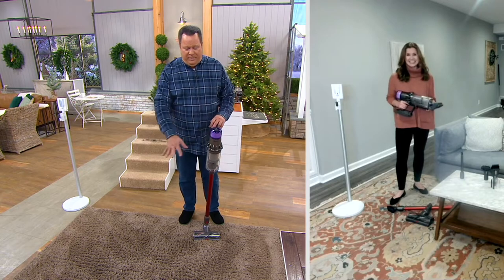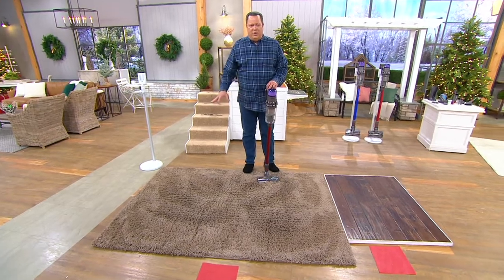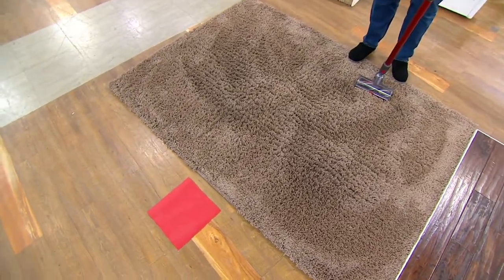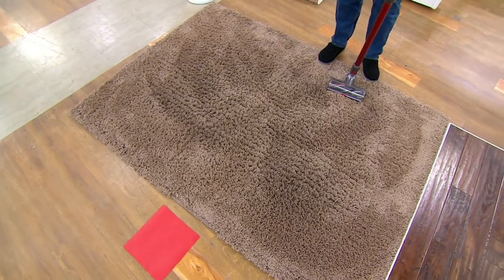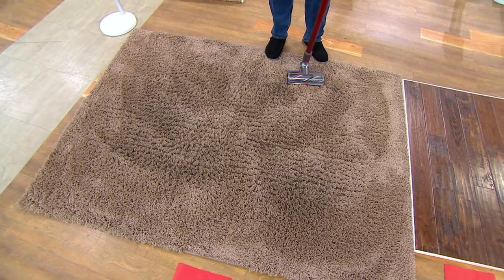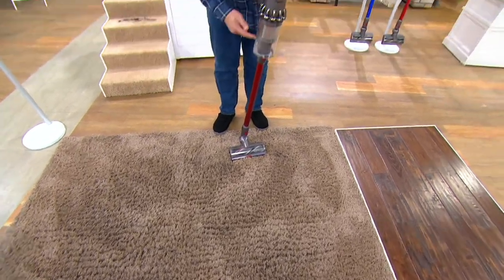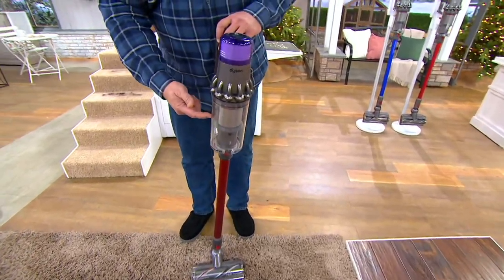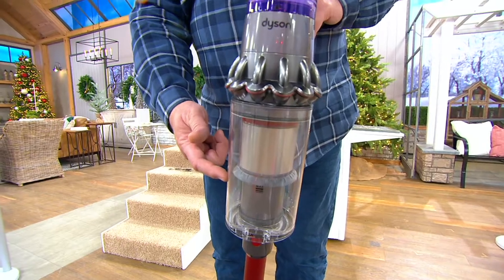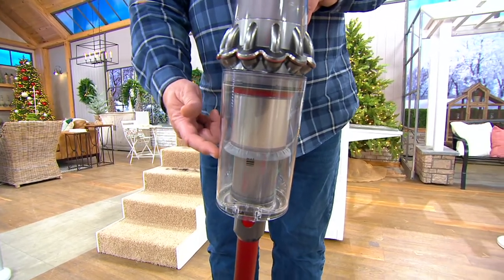I want you to take a look at the carpet in front of me. To the naked eye, this looks pretty clean. If you moved into an apartment where someone had lived before and they said it had been professionally cleaned, you probably wouldn't hesitate to sit down on that carpet, watch a movie, play with your little one, play with your pet. But what's hiding inside the carpet? Look at this bin before I get started — it is completely empty. We want to let you know there are no smoke and mirrors here.